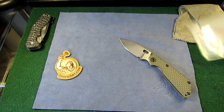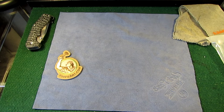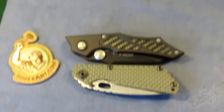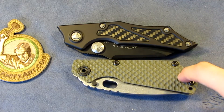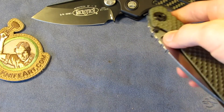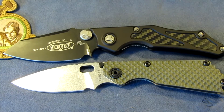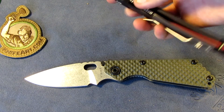Let's do a quick size comparison. Man, that lock-up is great — I was worried since it was my first Strider. That is the size comparison between the Strider SNG and the Microtech Select Fire. The Microtech Select Fire is a little bit longer, and the Strider is definitely a little bit shorter. The Microtech Select Fire is a good knife though.